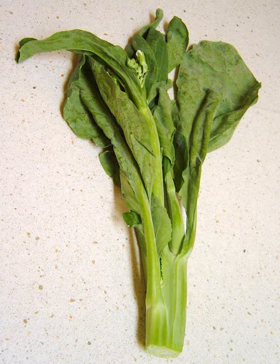Broccolini is a hybrid between broccoli and Gai lan, produced by Mann Packing Company, Inc.